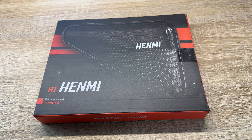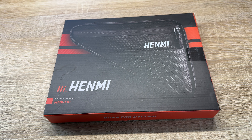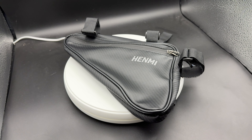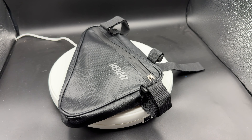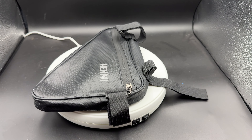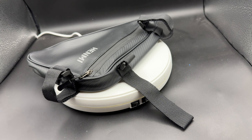Hello, today I'm going to show you an awesome unboxing video by me for you. Today let me introduce you the Hanmi bicycle bag for frame. It's a triangle bag for the bicycle and it's waterproof. It's a frame bag for a bicycle,